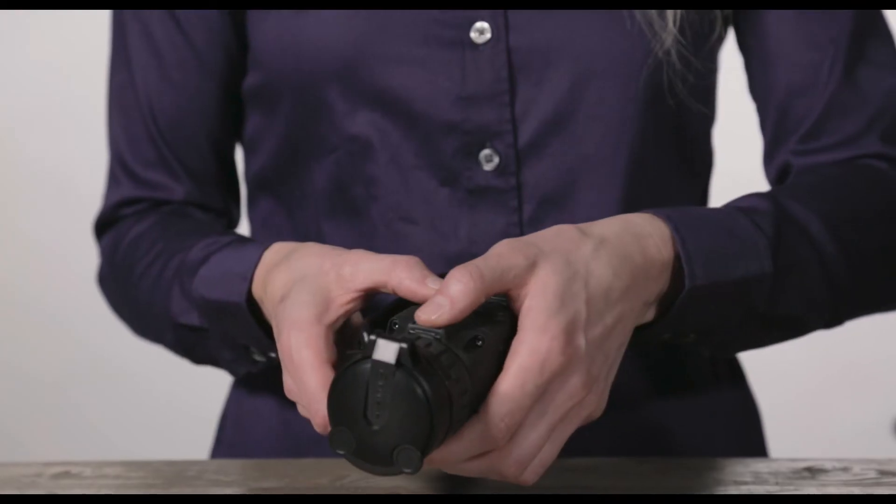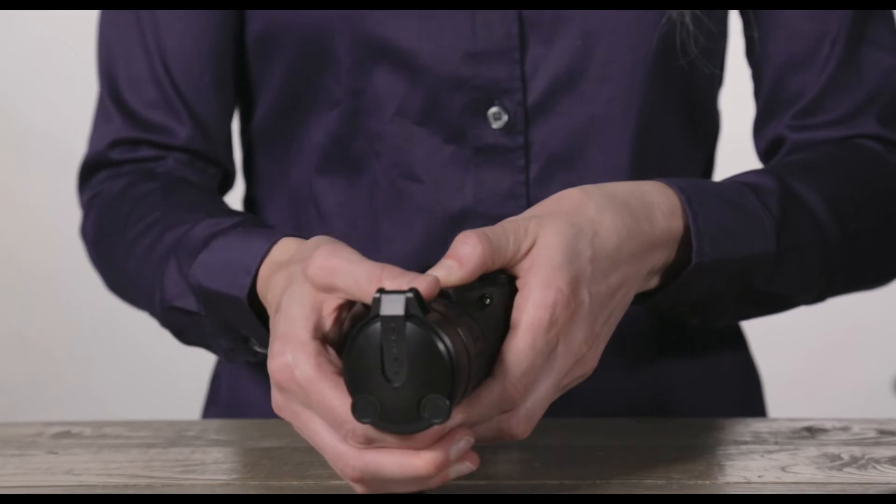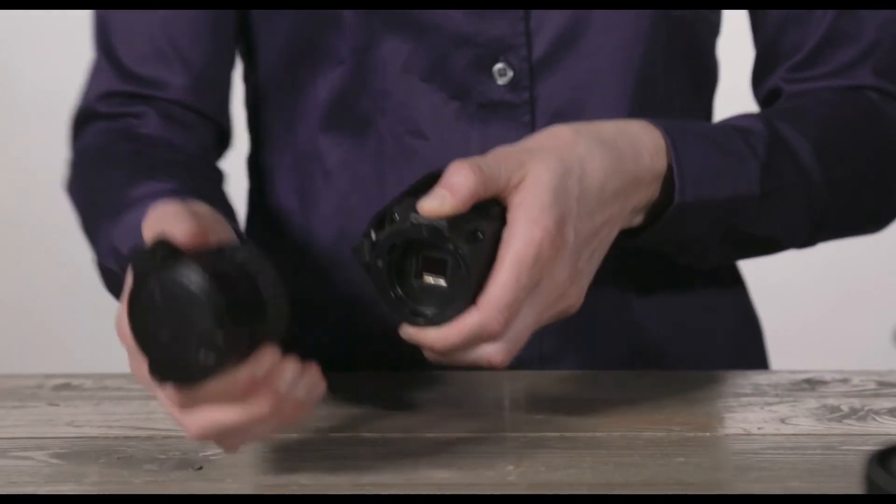When you go to take this off, you're going to pull back on this button, rotate it clockwise, and work it off.